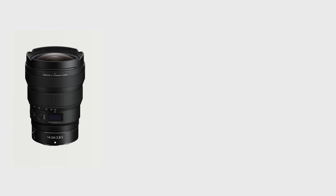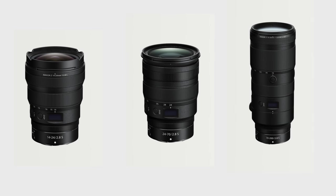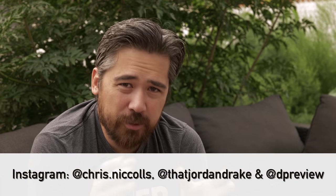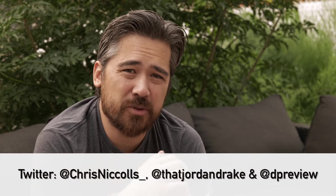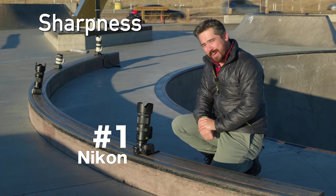Having shot the SLR 14-24 quite a bit, this new lens is definitely sharper, way lighter, and more functional with the LCD display. This is definitely the ultra-wide to get for Nikon Z mount. What's really a great achievement is that Nikon now has a fantastic trio of f2.8 professional zooms for professionals and enthusiasts alike. We love Canon's lineup, but with this lens, the 24-70, and the 70-200, Nikon's lineup is just a little bit more consistent overall. Check out the sample gallery at dpreview.com and our other reviews of the 24-70 and 70-200 — links in the description. As always, we appreciate you joining us — we'll see you soon.